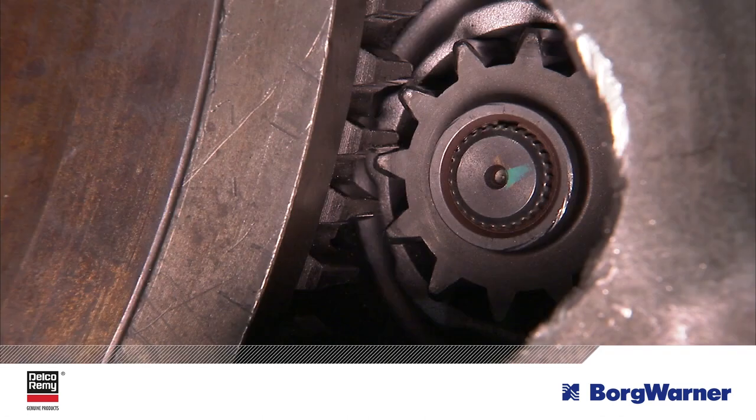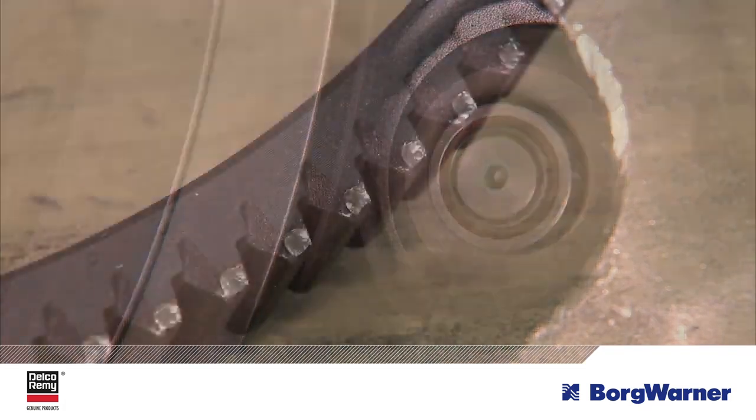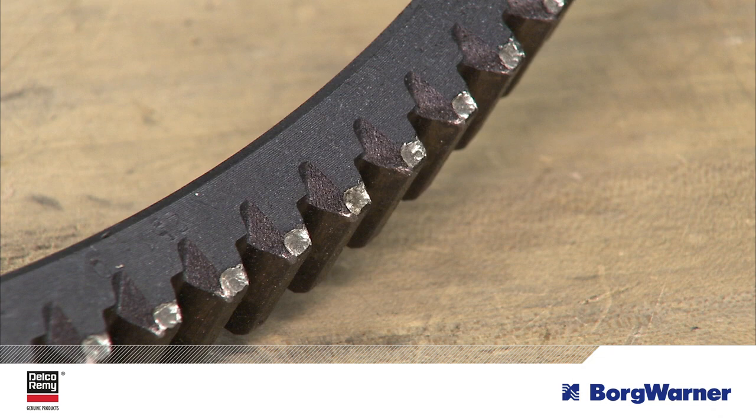Finally, when you are replacing the starter, it is always a best practice to check the removed starter pinion and ring gear to make sure there is no damage. Putting a new starter on an engine with a damaged ring gear will likely damage the new starter pinion.